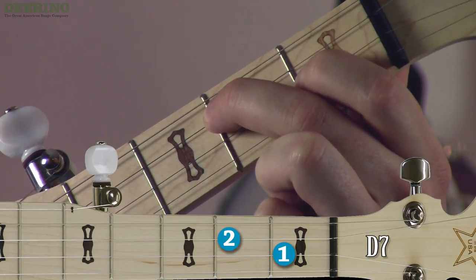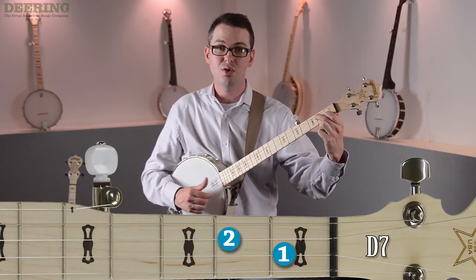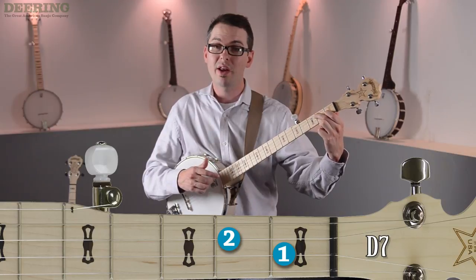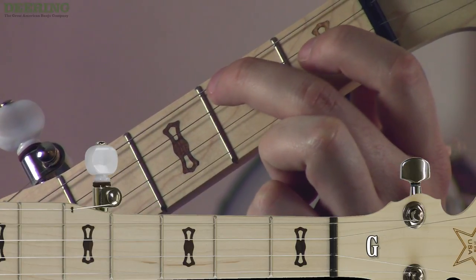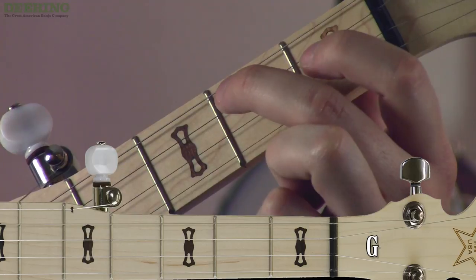Apply a little bit of pressure and give it a strum. The chord name is D7 — it's a very easy two-finger chord. In this jam, we're going to play G and D7 back and forth, four strums each. When it comes time to return to the G chord, simply lift those fingers up but keep them hovering right above. Usually within an inch is a safe way to do it.